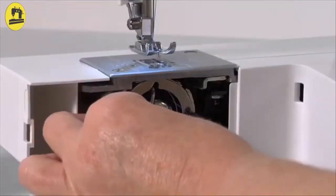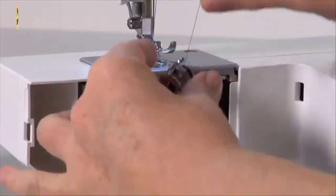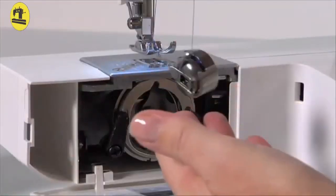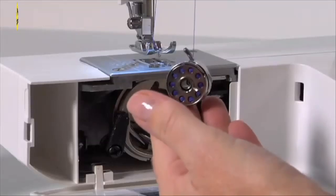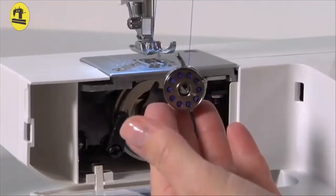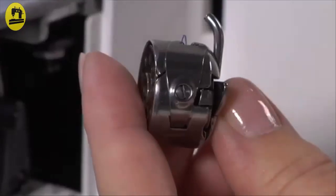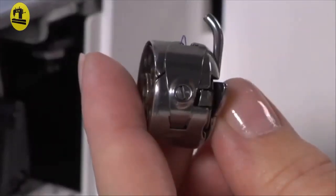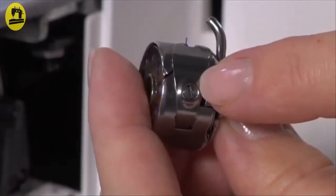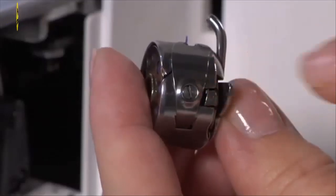Thread tension: The bobbin thread tension can be tested by removing the bobbin case and bobbin and holding them suspended by the thread tail. Jerk it once or twice. If the thread unwinds an inch or two, the tension is set correctly. If the thread doesn't unwind at all, the tension is set too tightly. If the bobbin case drops too much, the tension is set too loosely. To adjust the bobbin thread tension, turn the small screw on the side of the bobbin case — turn left if too tight, or turn right if too loose. Correct tension is important for good sewing.